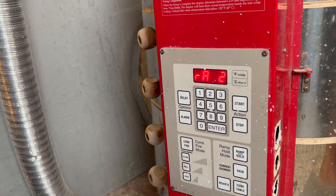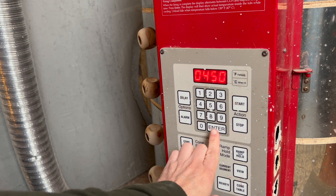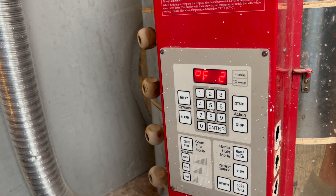Ramp two is 450 degrees per hour — that's about the max that my kiln can go. I could reprogram this; you'll see there's an extra step in here that isn't really needed. It's going 450 degrees an hour up to 2050.